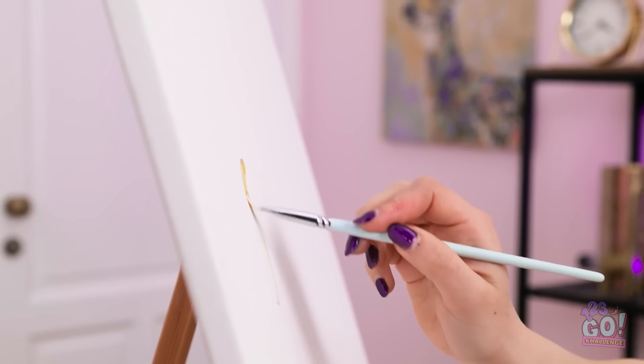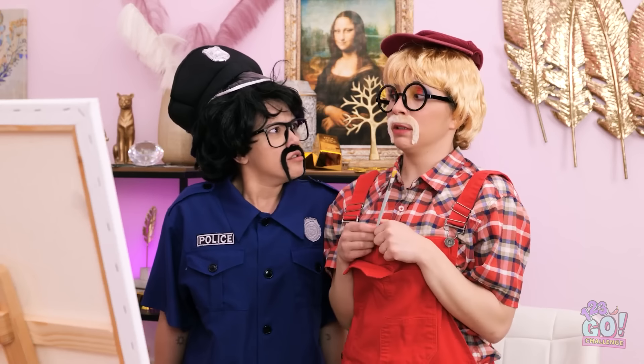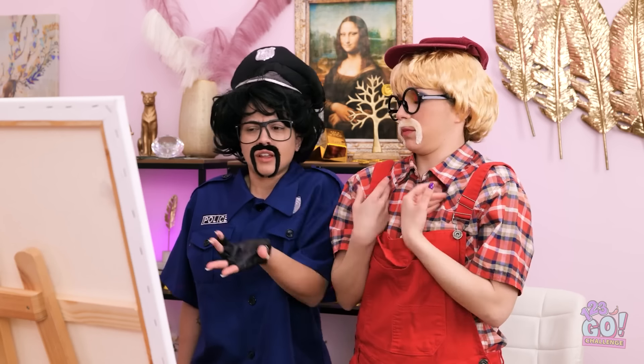The first brushstroke is the most difficult. Hey! What's going on in here? Get out! Shh! Pretend I'm not here. Gotcha! Wait… That's it? Have you heard of minimalism?